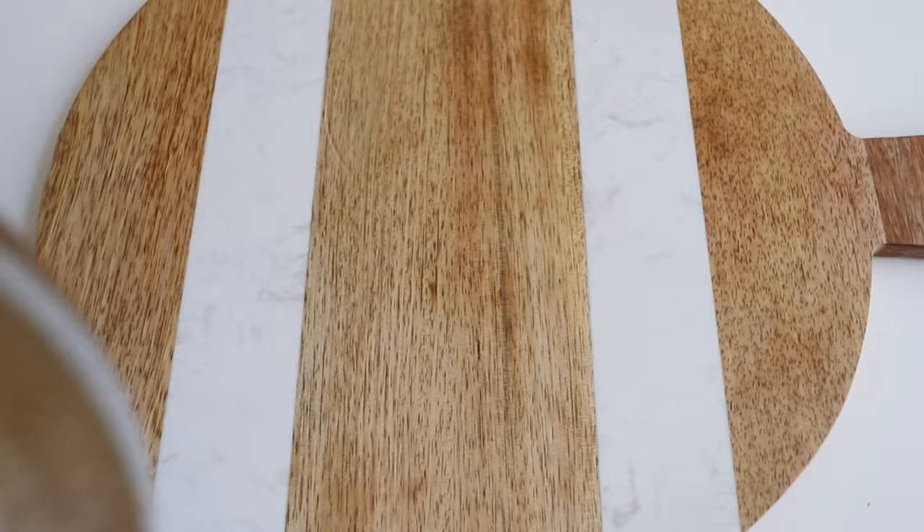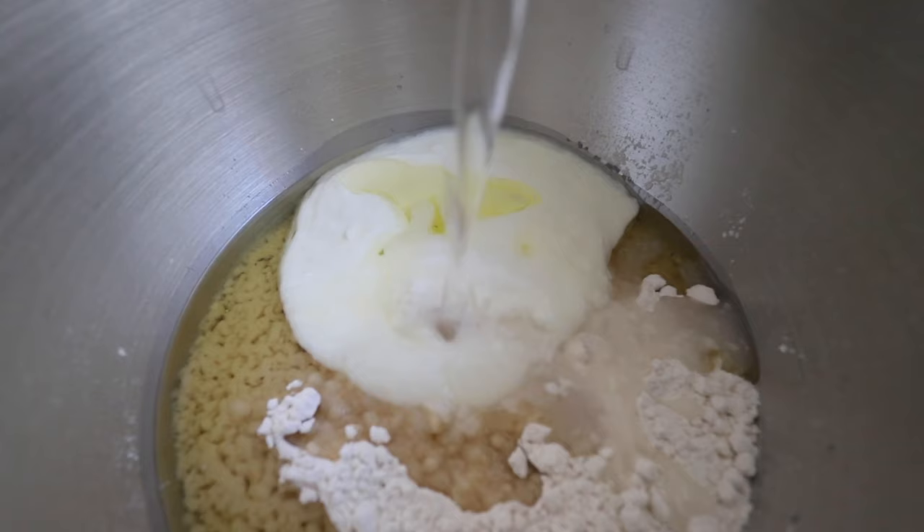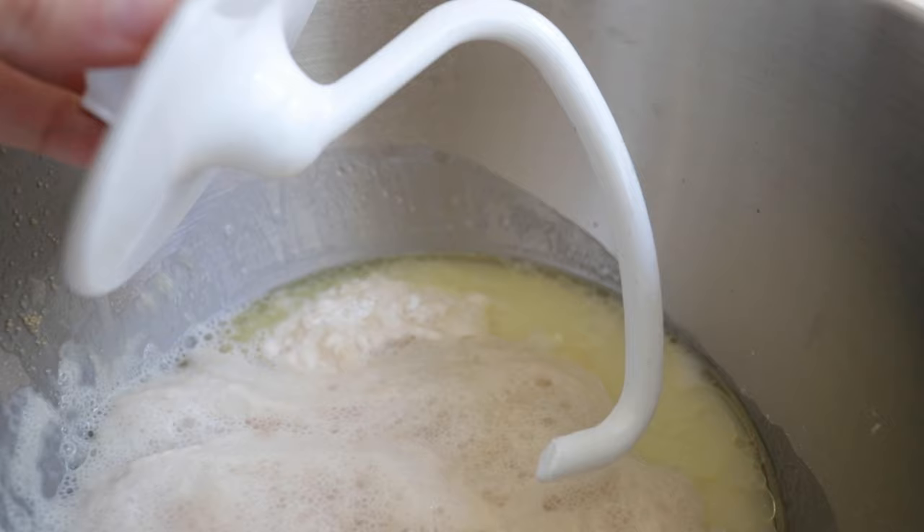Now take a large mixing bowl and add your all-purpose flour along with some whole milk, plain yogurt, some salt, olive oil, and warm water. Then add the proofed yeast and give it a mix using the hook attachment on a stand mixer — you can also do this by hand. The dough shouldn't be too sticky but it will be very elastic; if you touch it, it shouldn't stick to your hands.